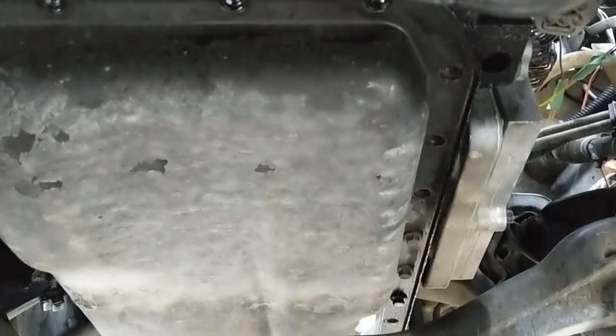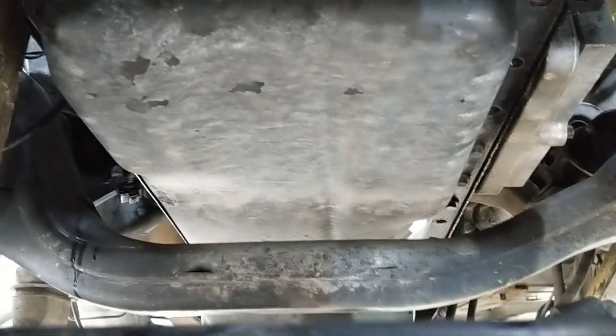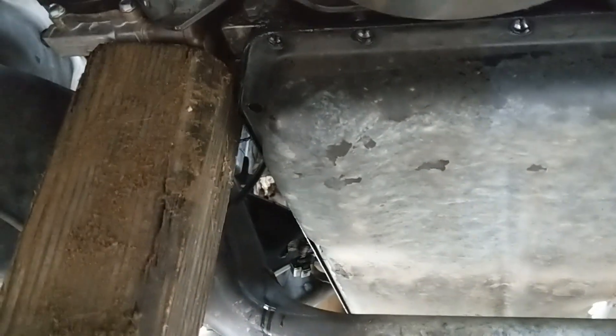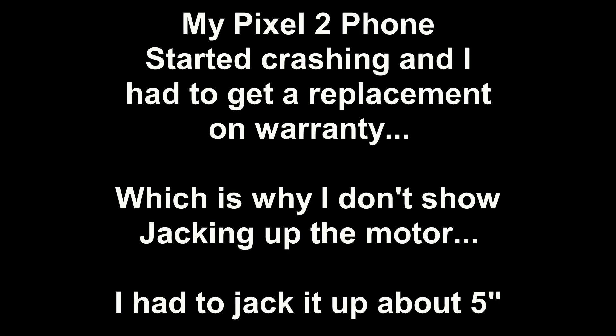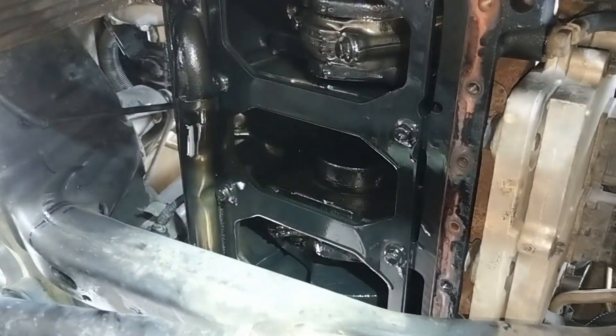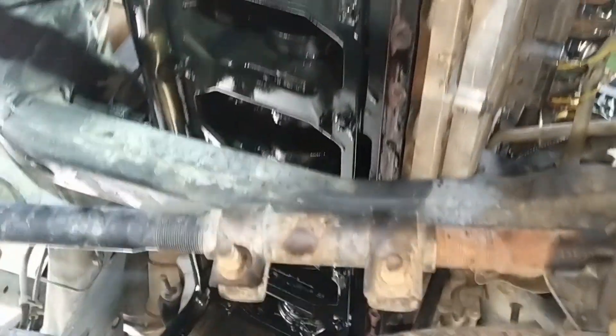Already got most of the pan bolts out and got the motor jacked up a couple inches off the cross frame, so hopefully that'll be enough to slip the pan out. When I'm done I'll just lower the motor back down. I got the oil pan dropped out - I had to jack it up off that crossmember quite a bit, a little more than I'm comfortable with.